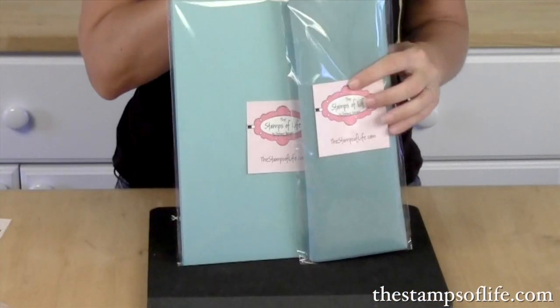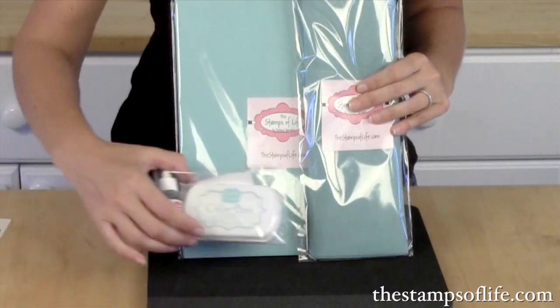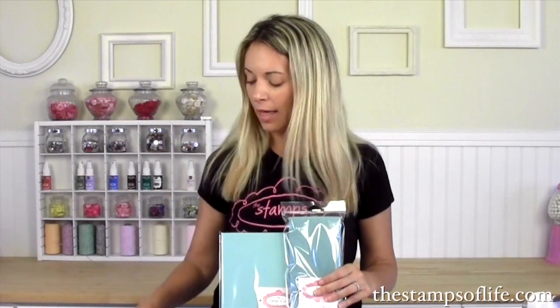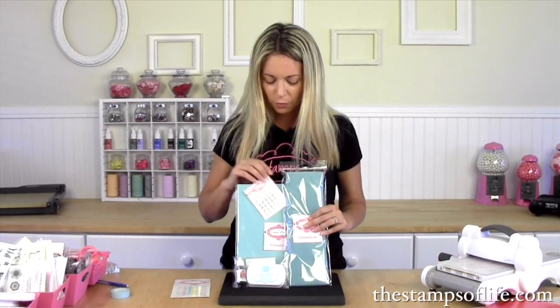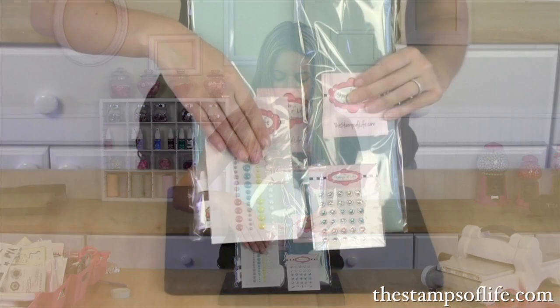It has coordinating wool felt as well. It has an ink pad with the refill, which is beautiful. And as you know, our color palette all coordinates together, so we also have limited embellishments on our website. For example, this one coordinates beautifully, this one coordinates fantastic.